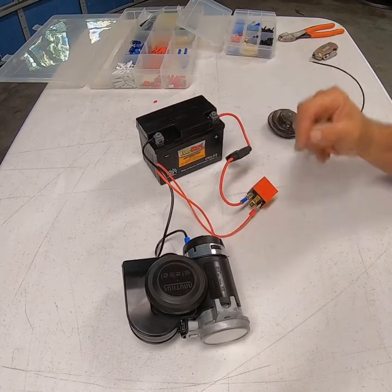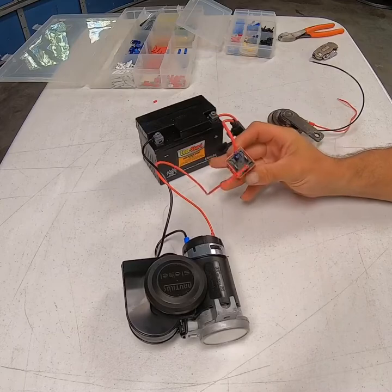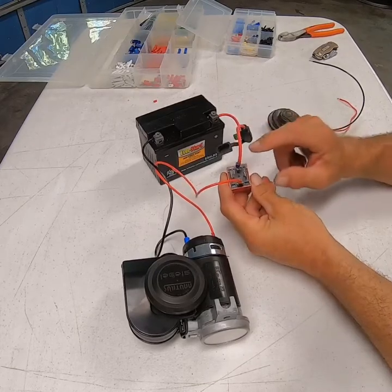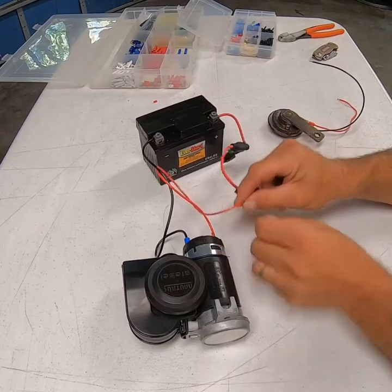I've grabbed a small battery just for demonstration purposes so you can see what's going to happen. On your relay block, terminal number 30 — you're going to come out of the positive on your battery into number 30. You're going to come out of the bottom or the opposite side, which is 87.